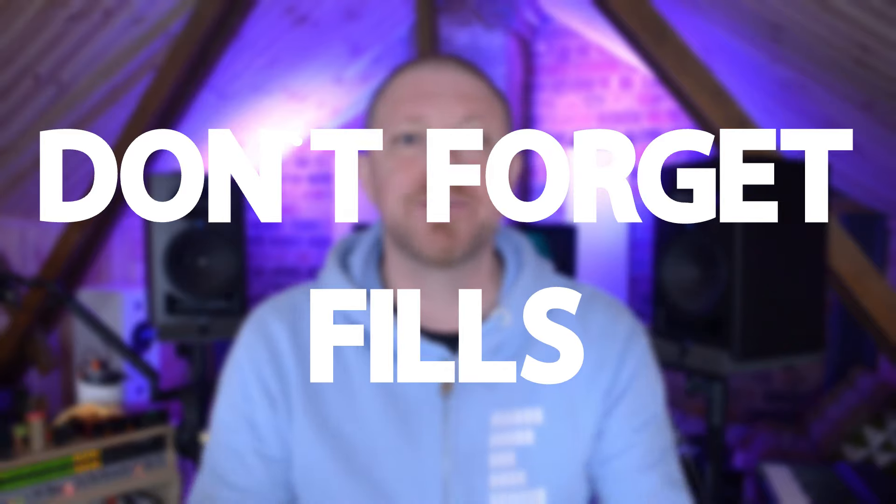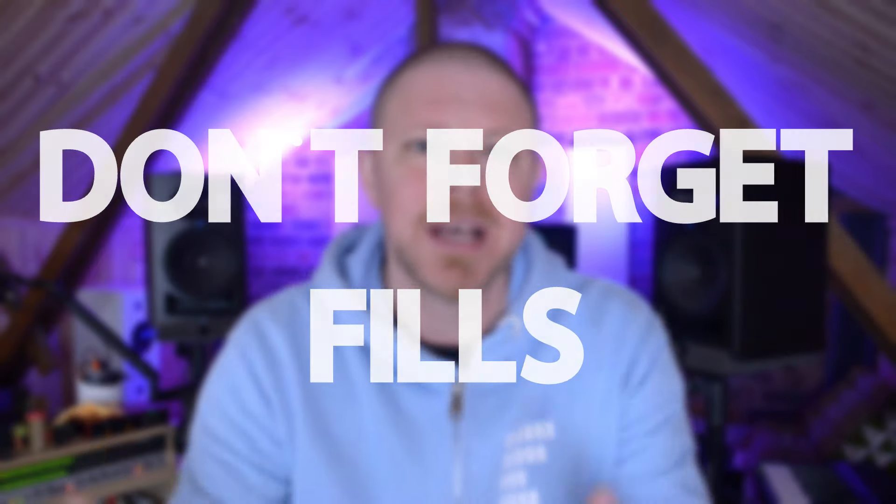Next up is forgetting fills. If you're moving from a verse into a chorus and you're not putting a fill in between, you're missing a huge trick. Bringing a drum fill in is going to accelerate your verse into the chorus, tell the listener something's coming, and bring a sense of excitement into your chorus. Don't forget to use fills.